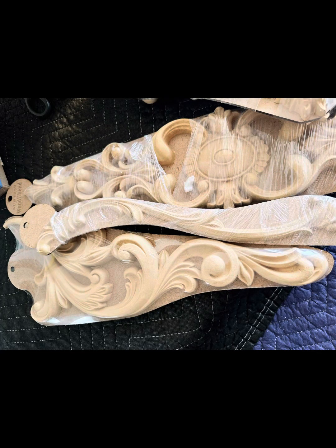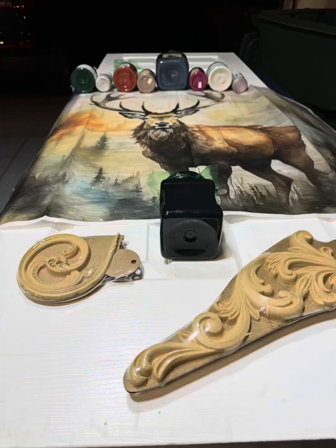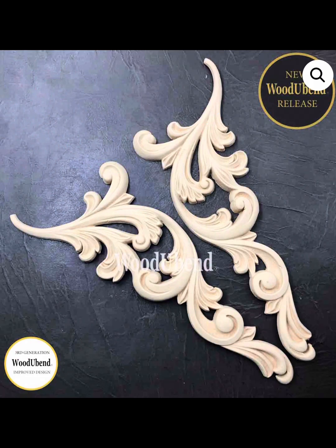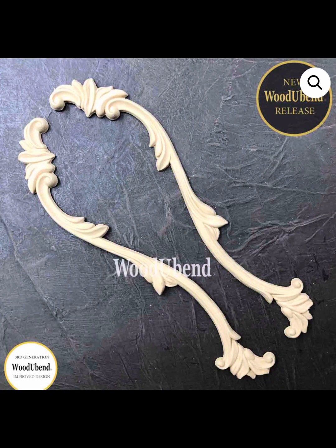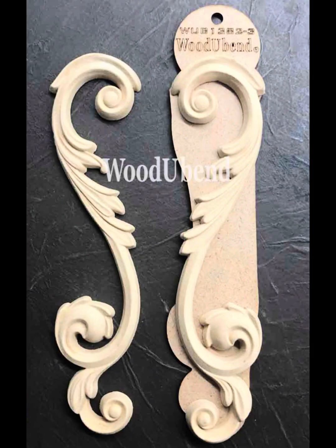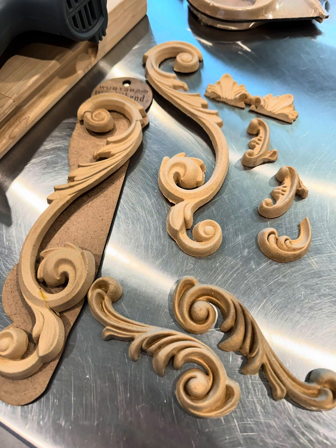Then we have to start with WoodUBend. I went through so much WoodUBend — cutting and heating it up and piecing together different pieces — to make the most incredible, over-the-top antlers. And when you see what I came up with, I hope you feel the same way I did. It took a lot of work, but I think I definitely accomplished what they were wanting.